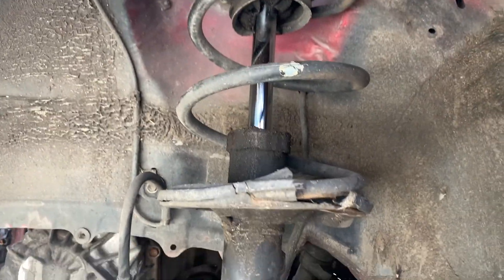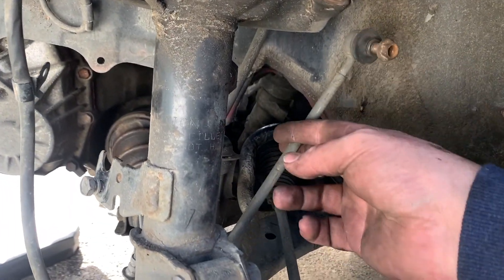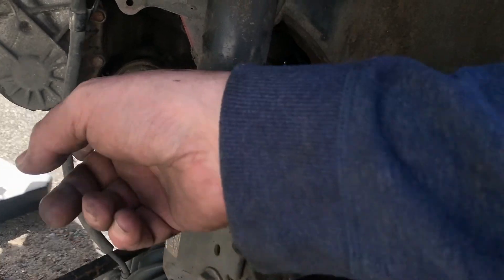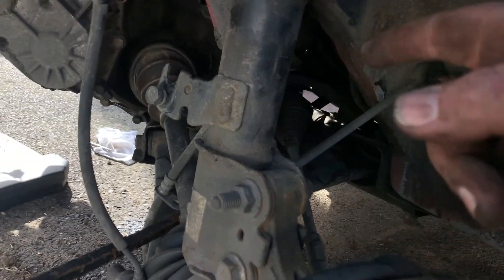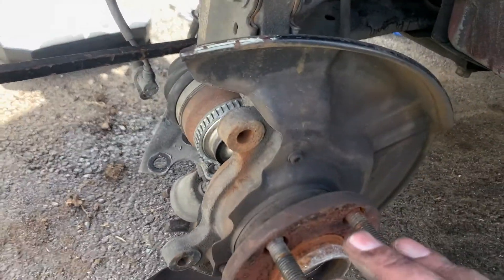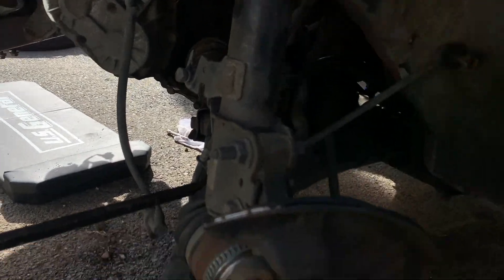The strut's disconnected from the top. Sway bar end link is disconnected. The brake caliper is dangling by the brake line — don't ever do that because you'll ruin the brake line. ABS sensor is hanging there. So everything on the strut assembly is disconnected other than the tie rod.